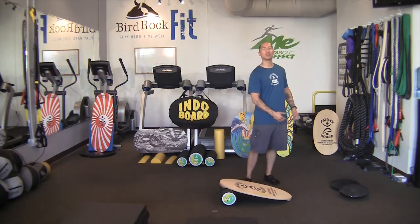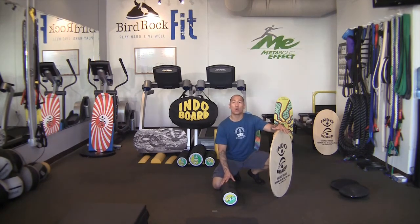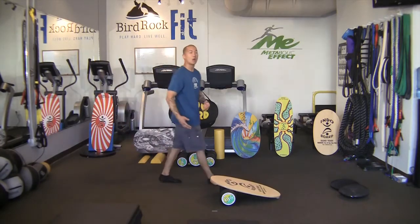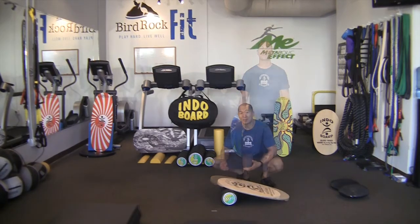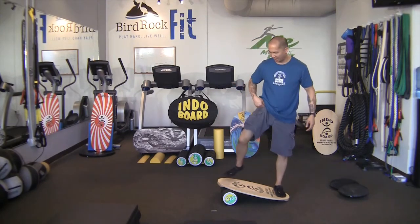We're now going to progress from the Indoflow Cushion to the Roller. The Roller is more advanced and a lot faster, so choosing the right surface is key. Try to stay away from hardwood floors, tile, or concrete surfaces as they increase the speed and instability of the Roller. Instead choose slower surfaces such as a yoga mat, wrestling mat, rubber floors found in most health clubs, or carpet — especially long-haired carpet. Choose a surface that adheres to your ability level. Begin by placing one deck end on the roller and the other deck end on the floor.